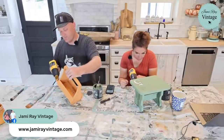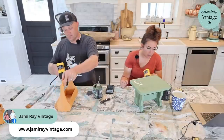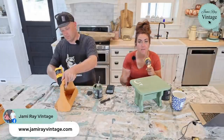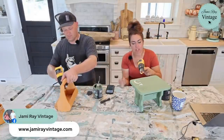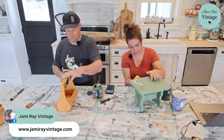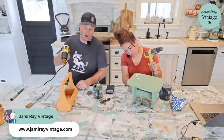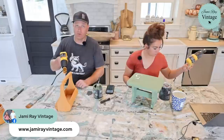The sale ended last night at midnight, but you can still shop jamierayvintage.com and get free shipping on the DIY products — except ironically the DIY paint products, because that brand does not allow us to do free shipping on them.